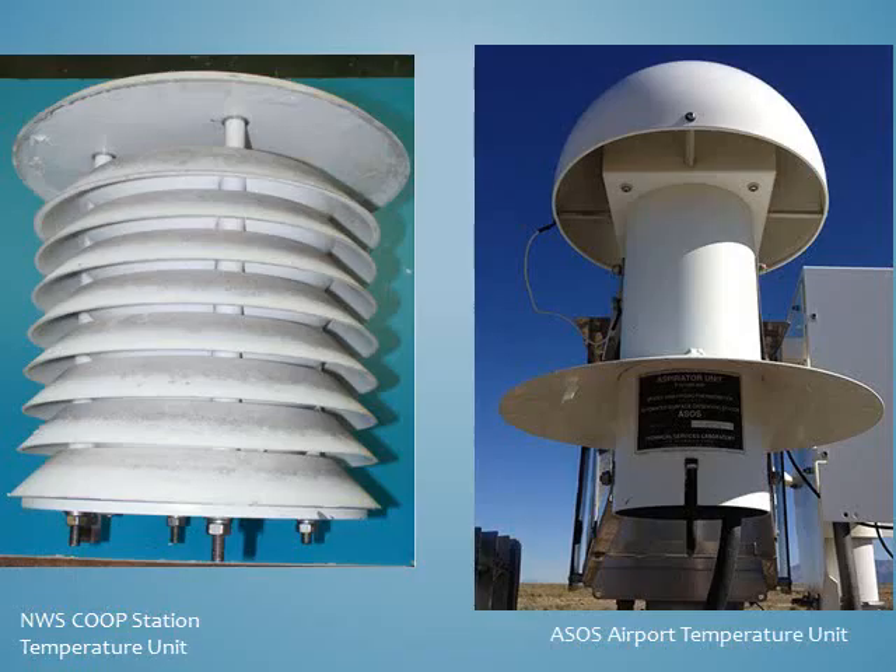Here are the temperature sensor units found at typical Co-op and ASOS sites. Although they look different, they are actually similar. These temperature sensors do not use liquid mercury or alcohol. Instead, they are electronic and use the principle that electrical resistance varies with temperature. Both of these units are painted white to reflect sunlight, and the temperature sensors are inside the housing unit to keep them in the shade. The ASOS temperature unit uses a fan to keep air flow over the sensor at all times, while the Co-op sensor relies on the wind for air flow.